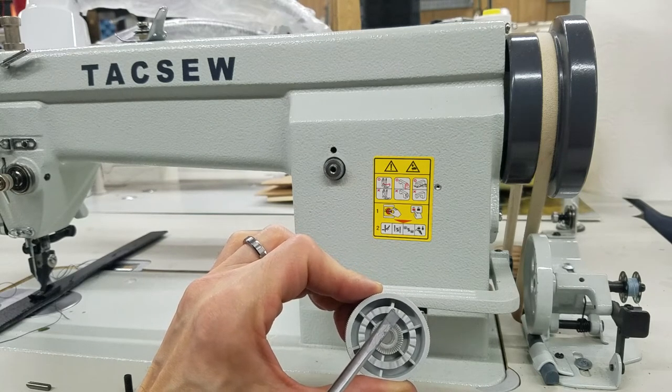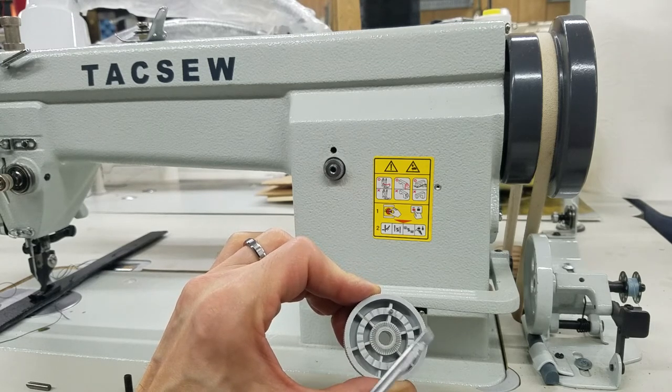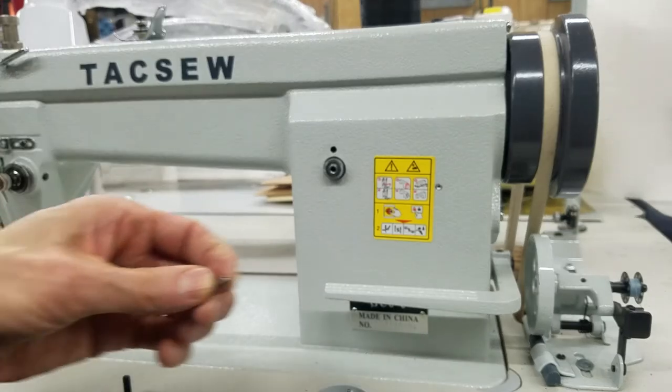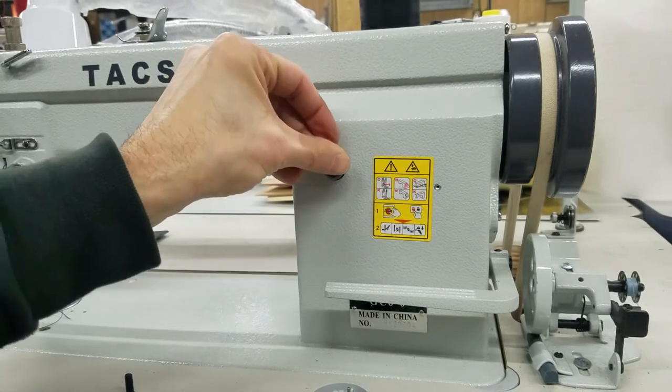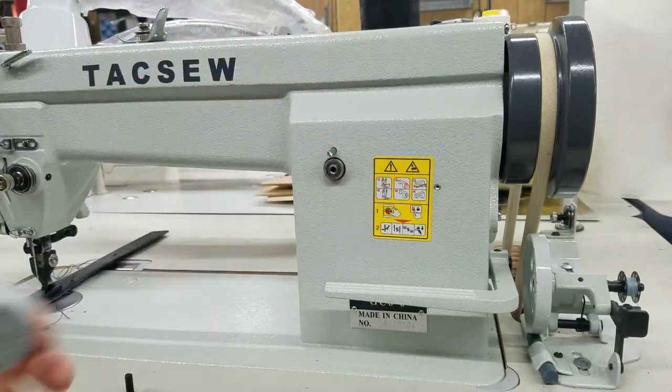No matter what you do, you're not supposed to go past 10. So if you do go past 10, you could have broken this piece off, or you have this in backwards. So I'm going to stick it back in there. There's probably a spring load behind it — be careful not to lose the spring.